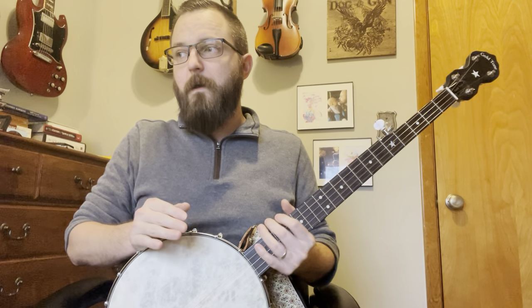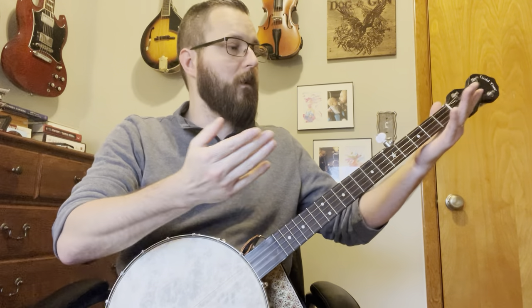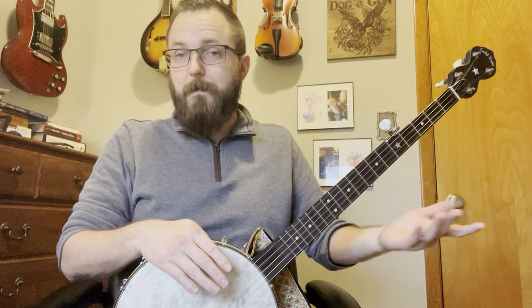It consists of just three parts: a strike, a brush, and your thumb. It's typically done with a single finger and your thumb. You can choose between these two fingers — whichever is going to be more comfortable for you. I've never seen anyone use their ring finger for a bum diddy. I personally use my index finger. I used my middle for a long time, but about 10 years ago I switched back to index because I wasn't getting the sound I liked.